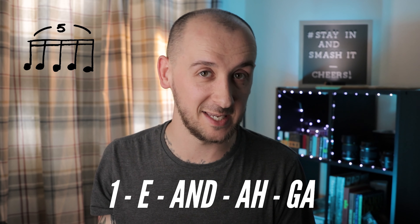One, e, and a g — two, e, and a g — three, e, and a g — four, e, and a g. And that way we know we're working out our subdivision correctly. So let's start off just by practising playing a grouping of five, just so we can get comfortable in that subdivision.